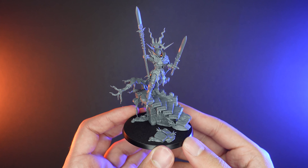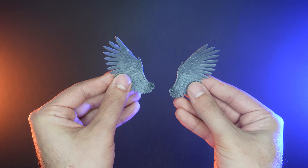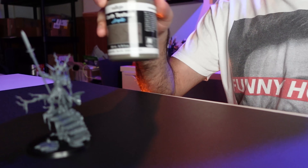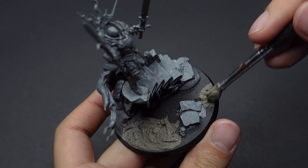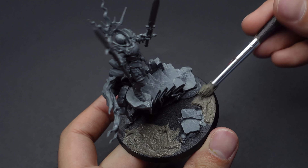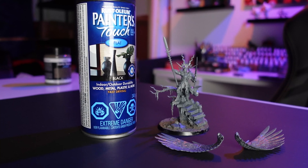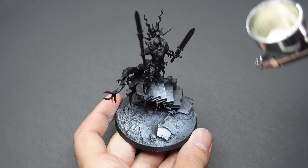To begin our journey I pre-assembled the miniature but left the wings off as we're going to be painting those separately. To prep the miniature for painting we'll be using a texture paste for the base. Using an old brush I make sure to blend any seams created from the miniature and the base itself. Once it's dry we're going to prime the miniature in black and give only the base a zenithal highlight of white.